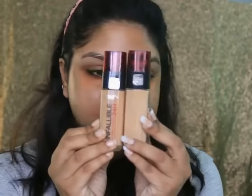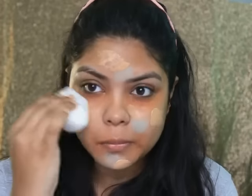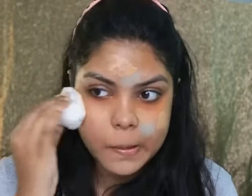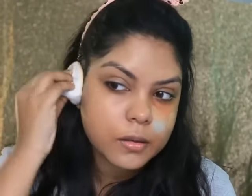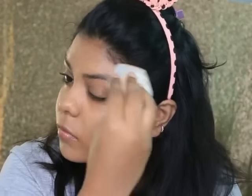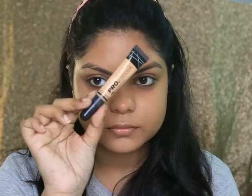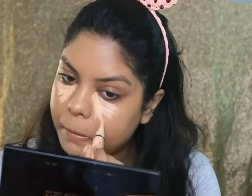I'm taking this L'Oreal Infallible Foundation and blending it with my Real Techniques Diamond Sponge. Then applying this LA Girl Pro Concealer in the shade Creamy Beige to highlight my face and blending with the same sponge I used for my foundation.